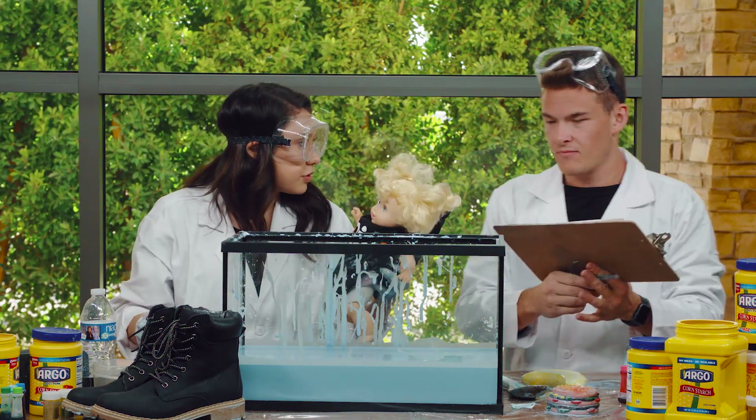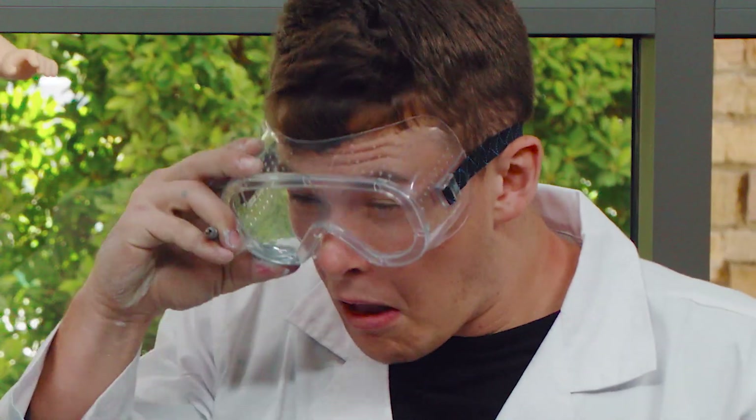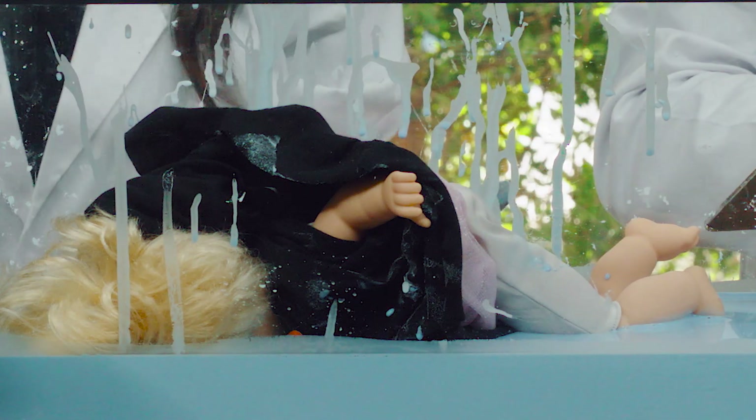Baby doll — sink or float? I think it's going to float. I think it's going to float too. Let's give it a shot. Here we go — one, two, three. She floats! She knows how to swim.